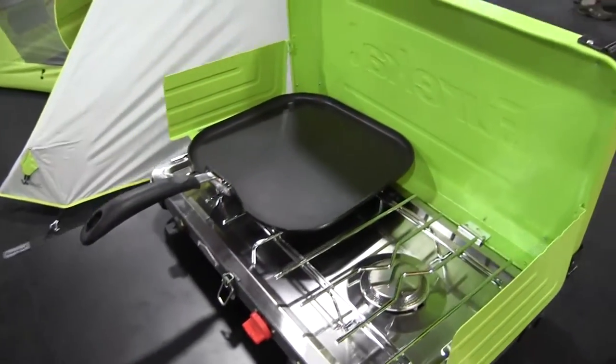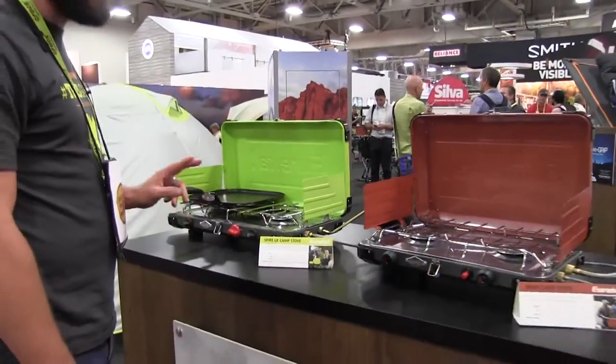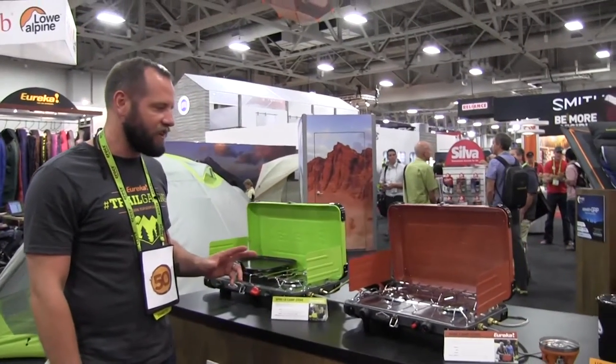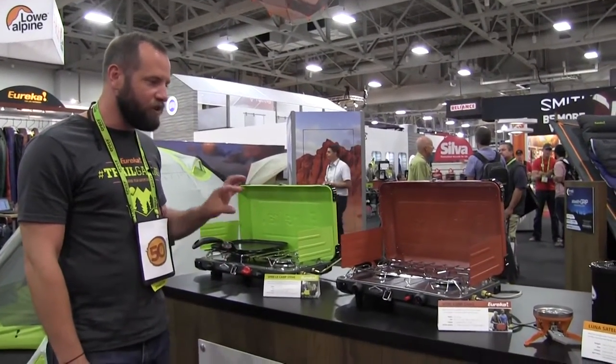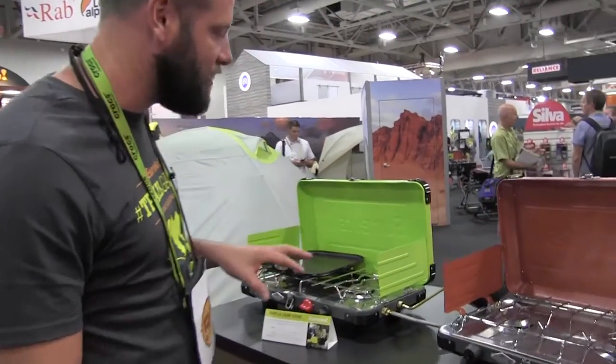While these two stoves start as your typical two-burner setup, we have two things going on that are going to separate them from the other stoves on the market. The first key feature is our patent-pending Jetlink accessory port technology.